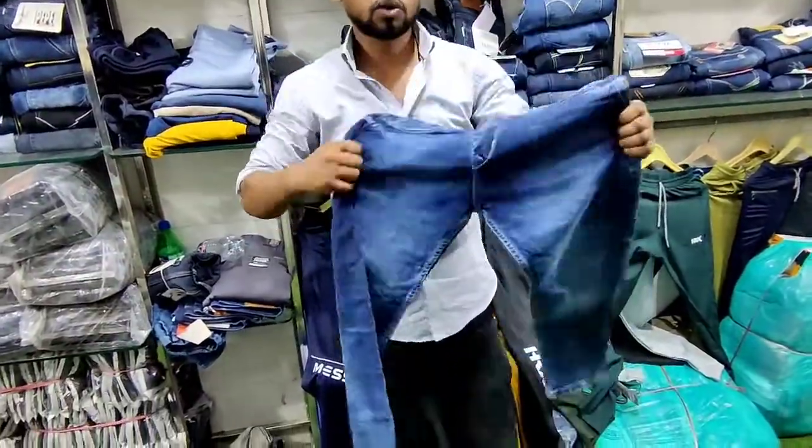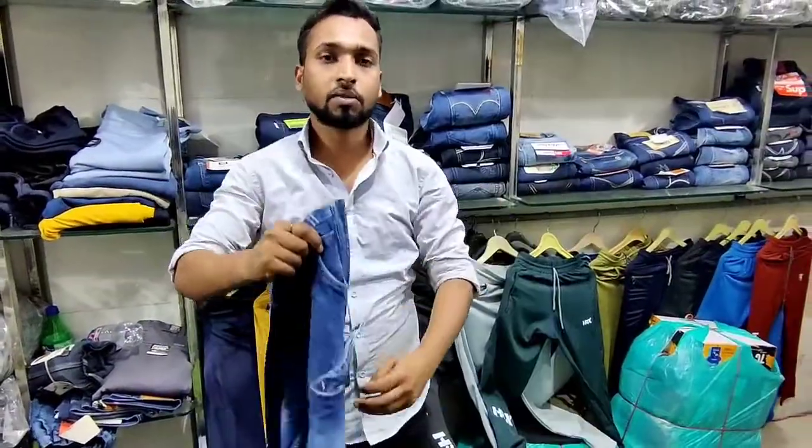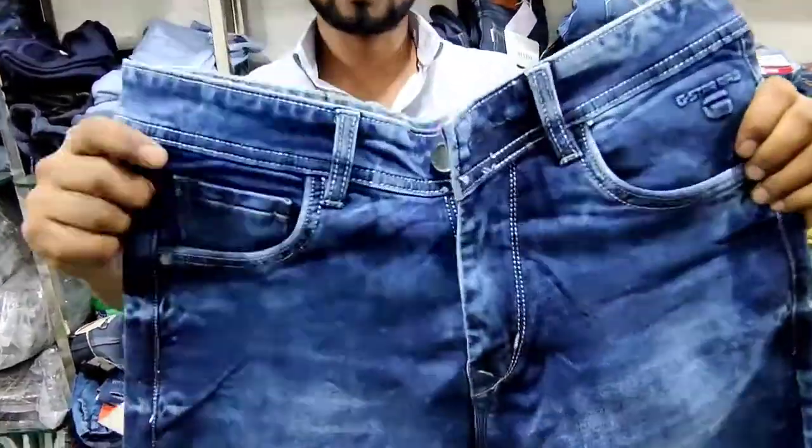The next article is cotton-by-cotton, which is like a stretchable article. You can see the full stretch on these articles.